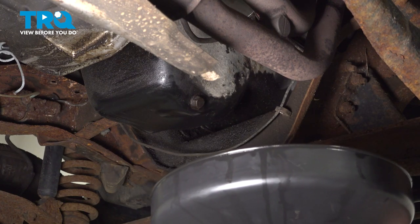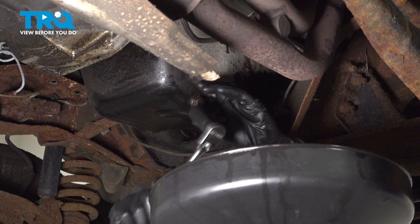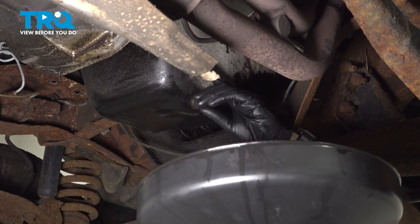Also, make sure you have some kind of spill protection, just in case it doesn't quite all make it. We're just going to open this up and let it drain right in.